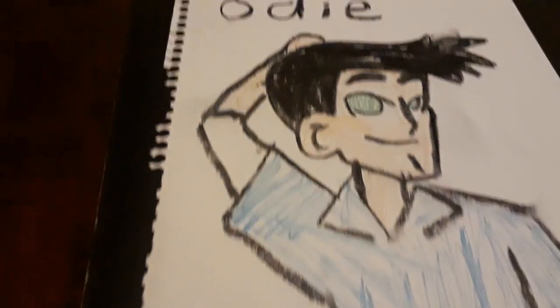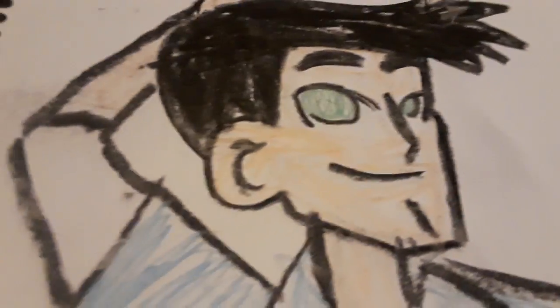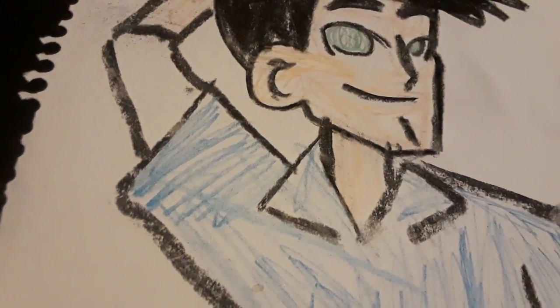Hey people, chatty friends here. I did Odie with a black pencil — I colored his hair black and the eyes green. The shirt is fine, I colored his skin light peach. The white sleeves are doing great. I'm saving these for the art studio. And here we are with Odie.